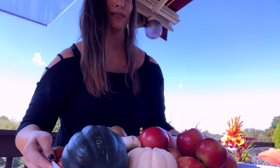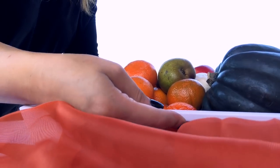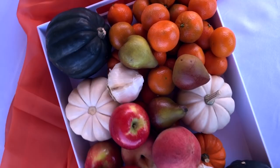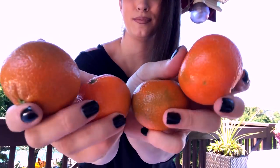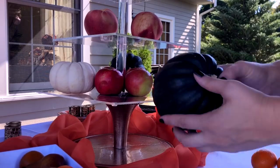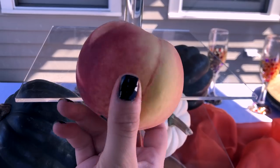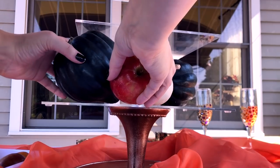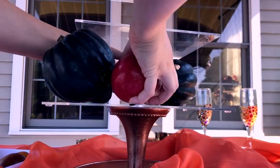This tablescape is kind of a twist on the one I did last year with all the fruits and vegetables, which I absolutely loved. Using that table as my inspiration, I created something equally beautiful but entirely different. Keeping with the shades of yellow, orange, and green in the mums, I brought in pumpkins, acorn squash, clementines, apples, and peaches — so fresh and representative of fall. And who doesn't love an edible tablescape you can eat when you're done enjoying the decor?